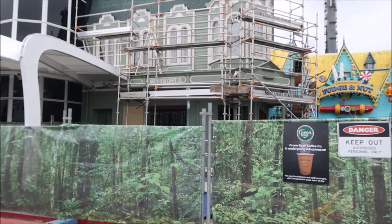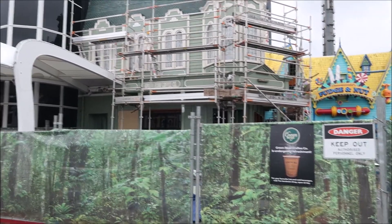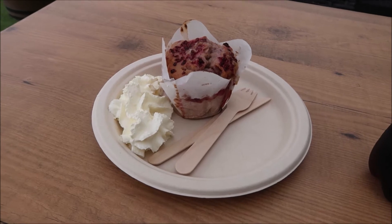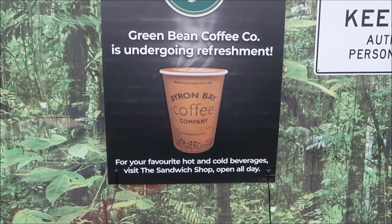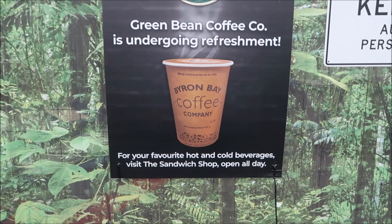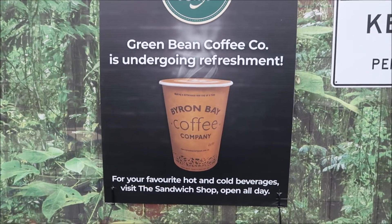No coffee or white chocolate raspberry muffin today — what a shame. I wonder how long this is going to be out for. I managed to find the muffins at the sandwich shop in the food court. If I had actually read the sign properly at the start of the day I would have seen that I could go to the sandwich shop to get my coffee and muffin. Anyhow, I found it.